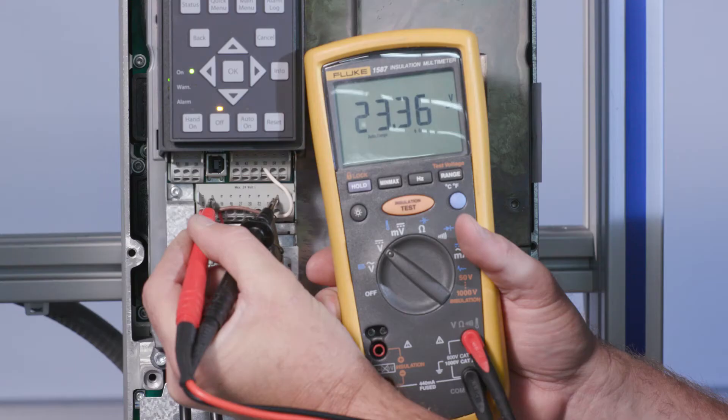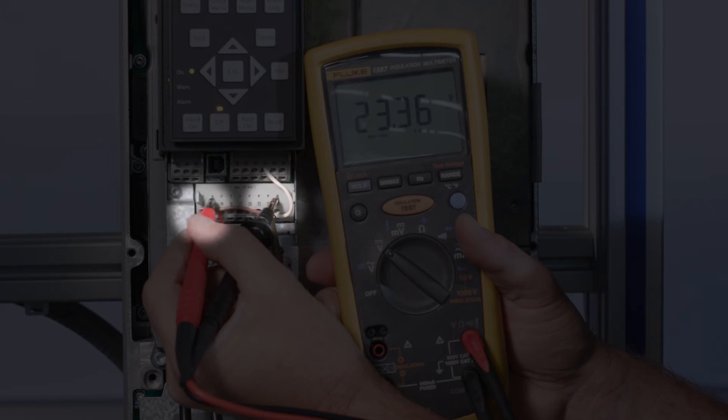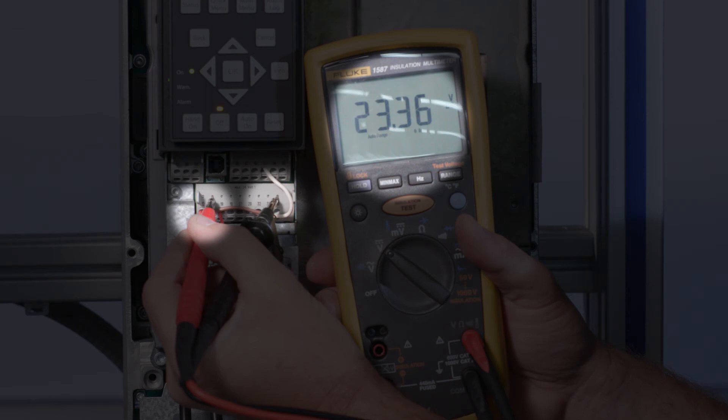To diagnose a failed transducer, a meter capable of reading milliamps and DC voltage is required. First, set the meter to read DC voltage. Place the black lead on terminal 20 common and the red lead on terminal 12 or 13, which supply your 24 volts DC. If functioning properly, the DC voltage will be 24 volts DC plus or minus 15%. If this voltage is not present, disconnect all control terminals and repeat the measurement. If voltage does not recover, depending on your specific unit, replace either the board or the entire VFD.